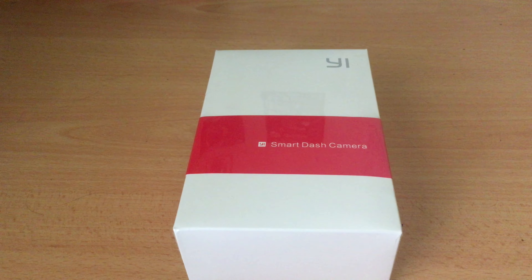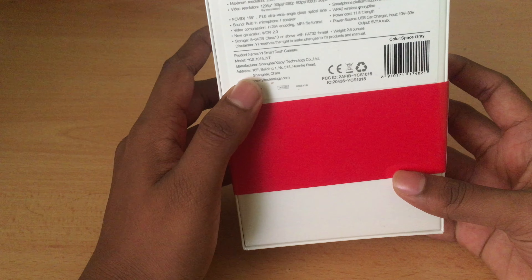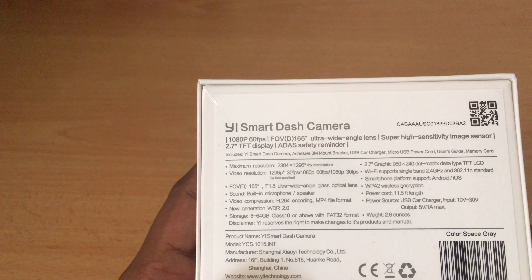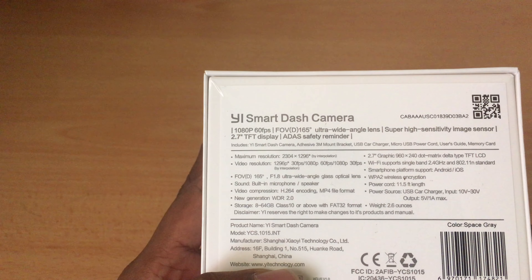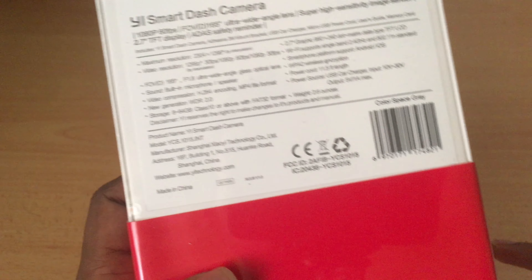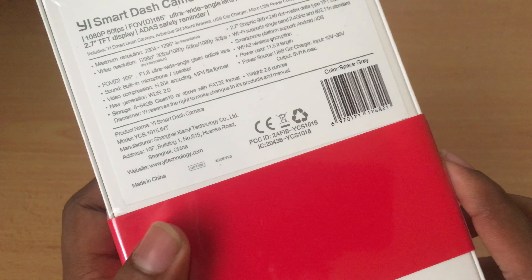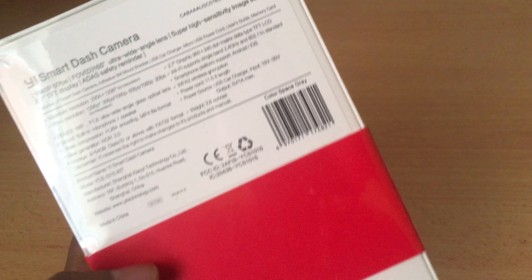Today I'm doing an unboxing and first look at the smart dash camera. This is a sealed pack and this is how the box looks. On the back you have some specifications: it shoots at 1080p at 60fps, has a field of view of 165 degrees which is an ultra wide lens, and has a 2.7 inch display. Overall, for the price of $50, this is one of the best dash cameras you can buy for your car.